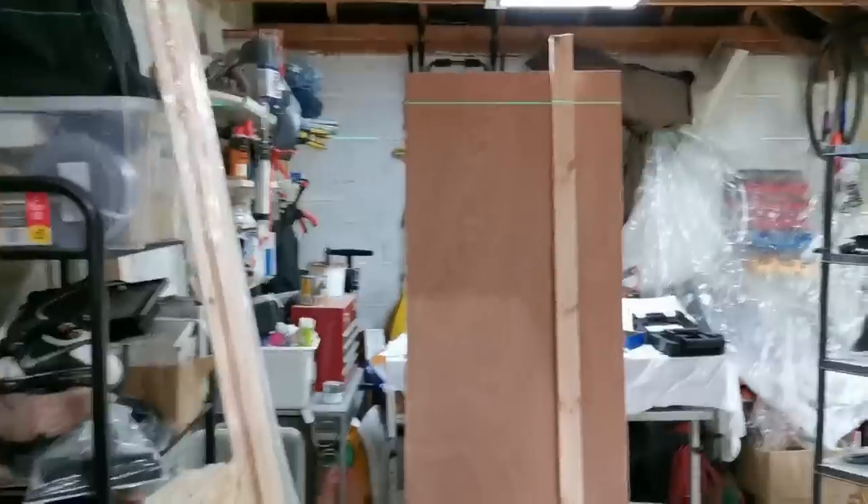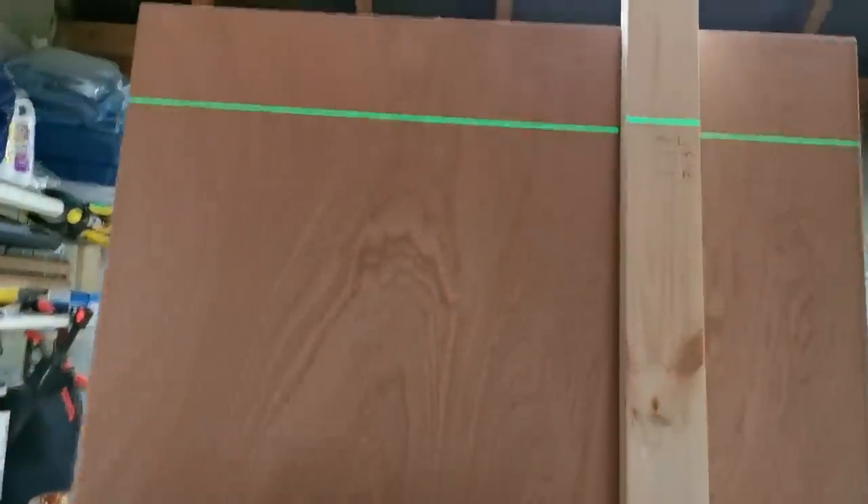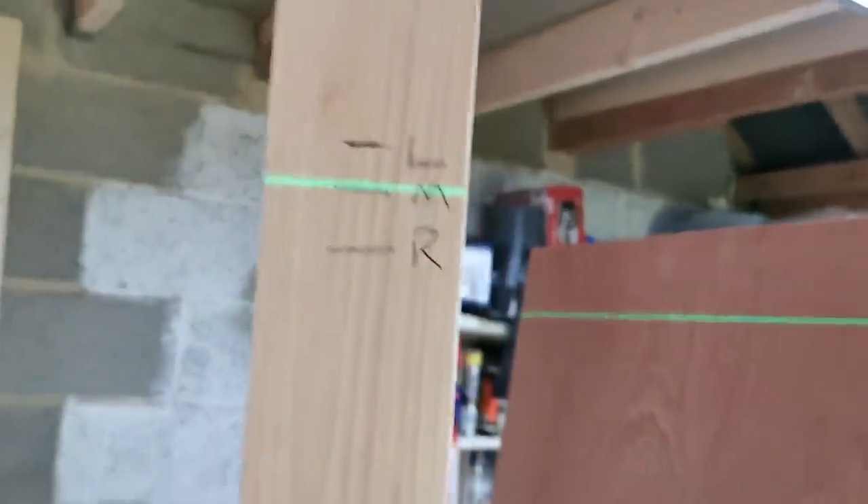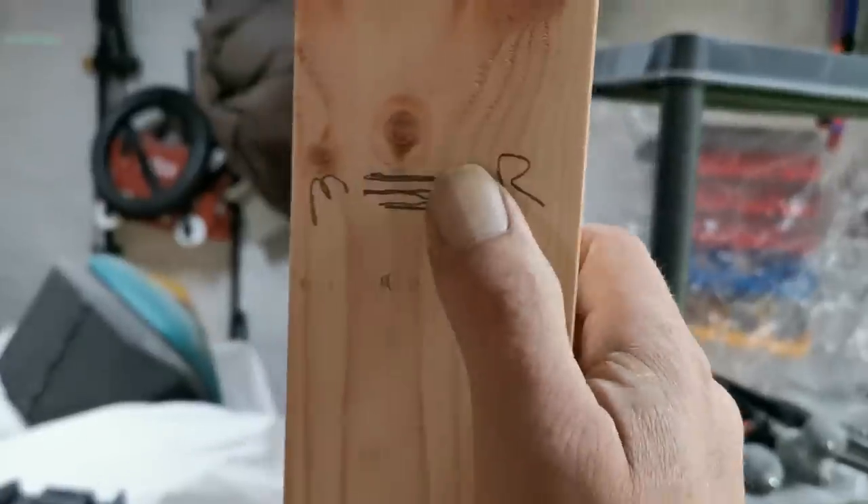I'm continuing this wall and going over it with a laser level. You can see left, middle, right — the floor's out. That's the left, that's the middle, and that's the right. I've already done it on the ceiling up to that timber. There's only about 10mm difference from left to right.